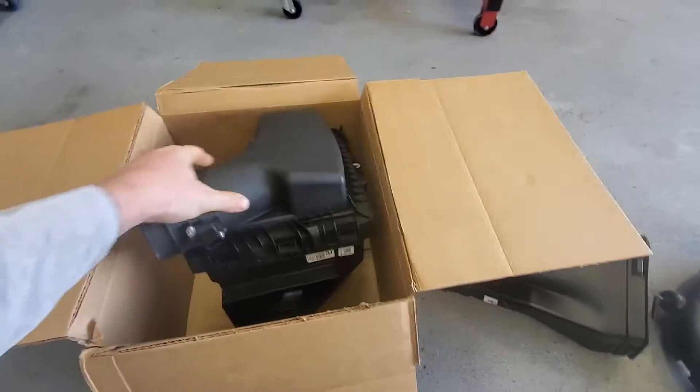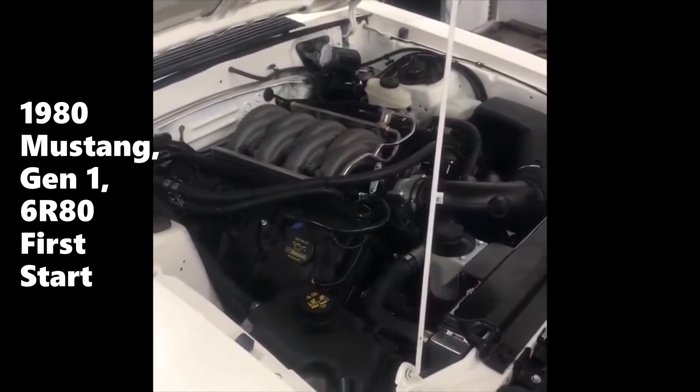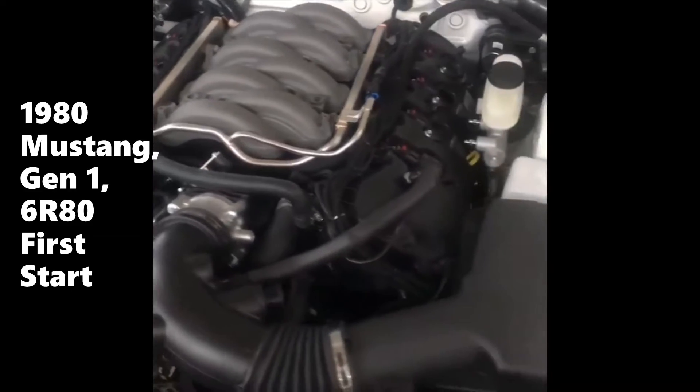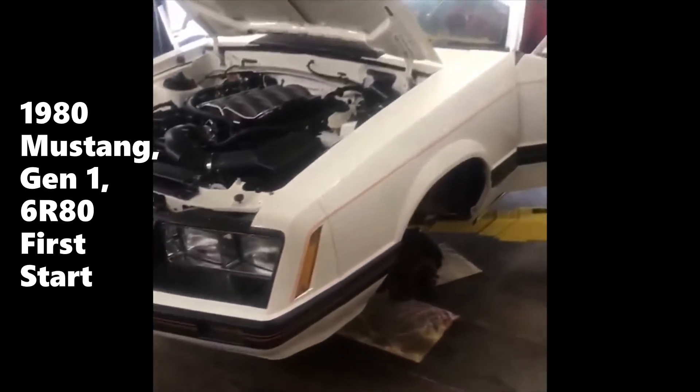Now I did a gen one Coyote swap on an '80 Mustang - I'll try to find some pictures. On that one, we were able to shorten up the intake tube and kind of massage some metal away, and we were able to get the stock air box in that car. It looked pretty factory, I liked the way it looked. But a lot of people don't like that. This car that we're doing now, we're going to be using a Power by the Hour universal intake kit - I actually have it over here.